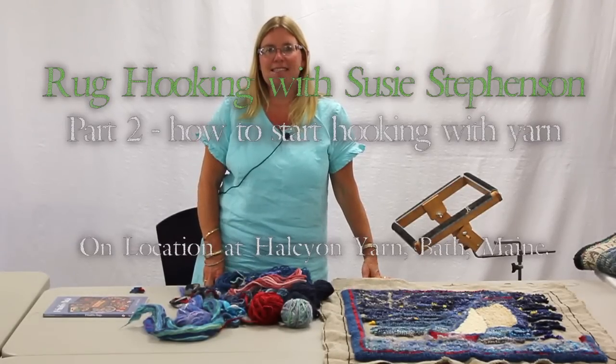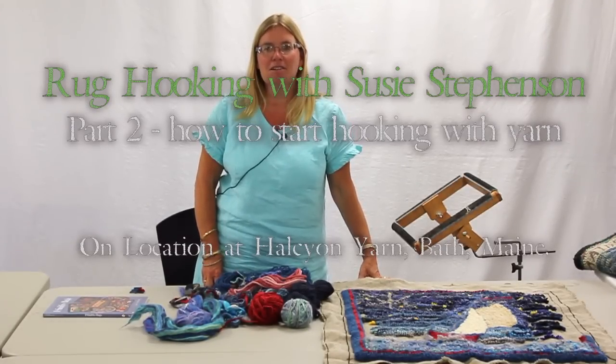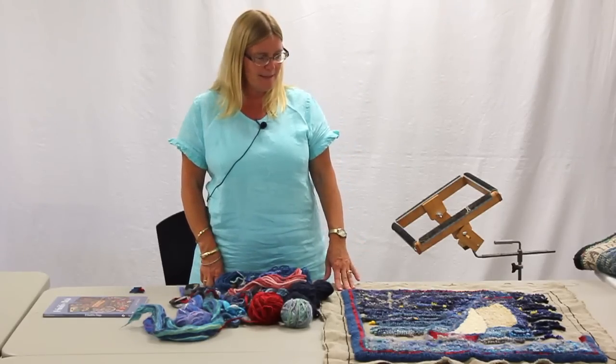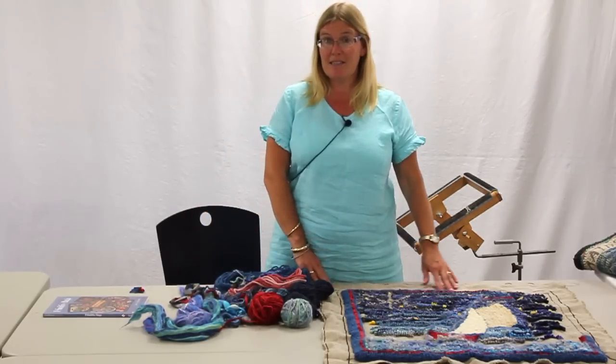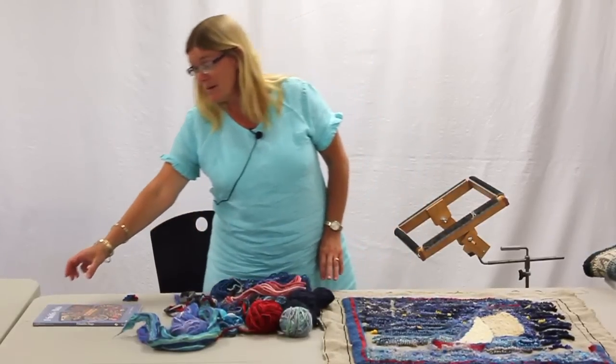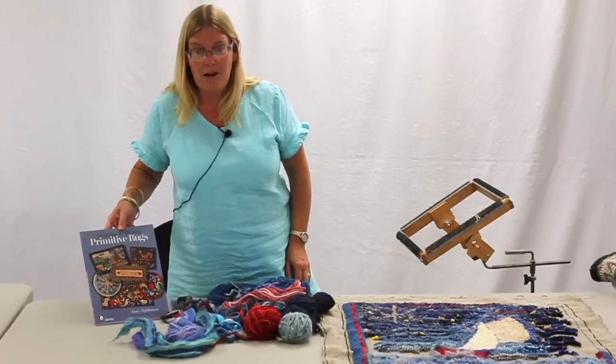Good afternoon, this is Susie Stevenson down here at Healthy On Yarn, hooking rugs with yarn. And this piece, I'm going to show you how to get started and show you some basic things. This is my book, Designing and Hooking Primitive Rugs.